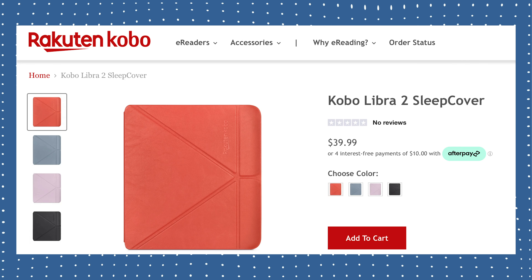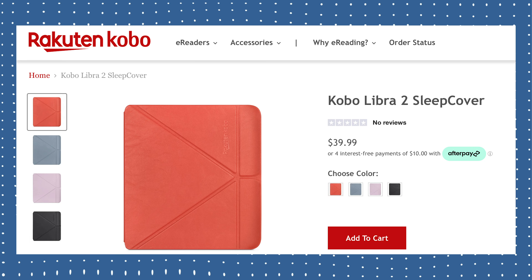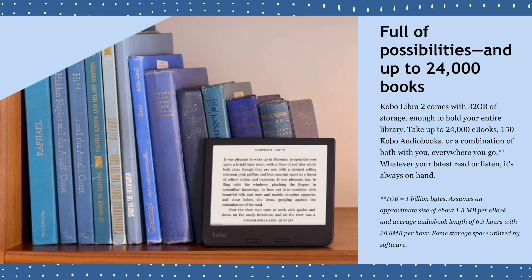You do have the option of buying a $40 sleep cover for the Libra 2 if you want. That has some more fun color options if you want to spice it up a little bit. But as you'll see later in this video, I don't think you actually need a case with this device. One thing I also appreciate quite a bit from Kobo is they increased the standard storage capacity. Last time with the Libra H2O they started at 8 gigabytes, but with the Libra 2 you have 32 gigs as a standard configuration. You don't have to pay extra to get that extra capacity.